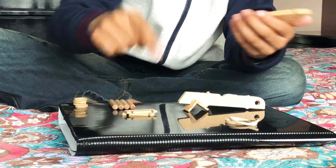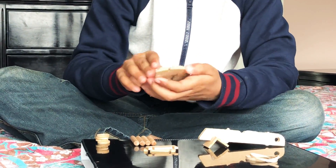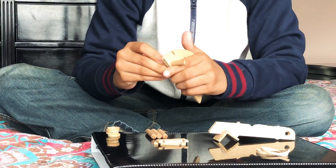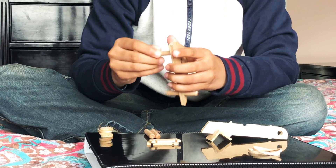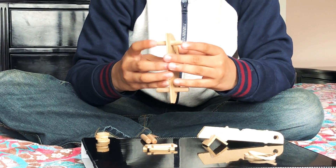First you can start off with these wooden pieces. I'm gonna get one stick and put it through the end, another stick put it through the front, then when you're done that you can try to spread it.